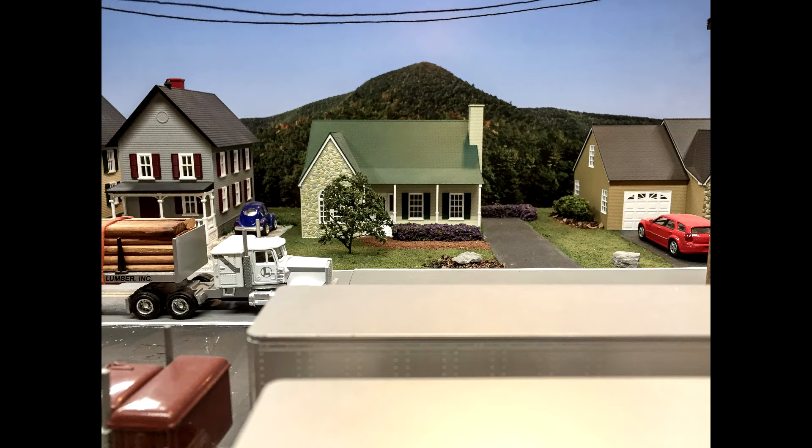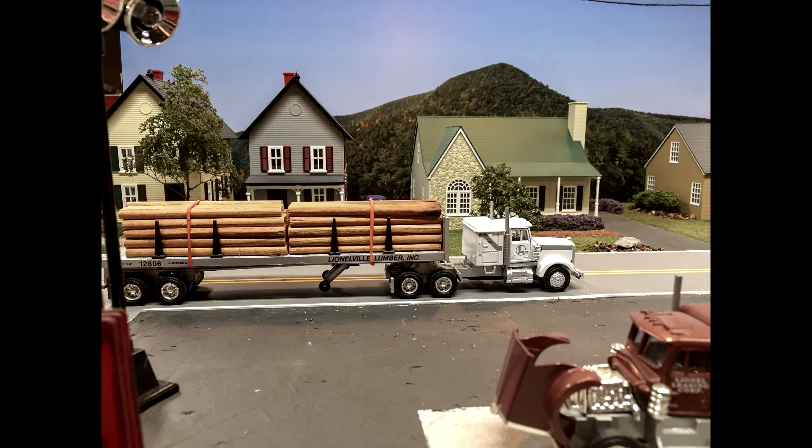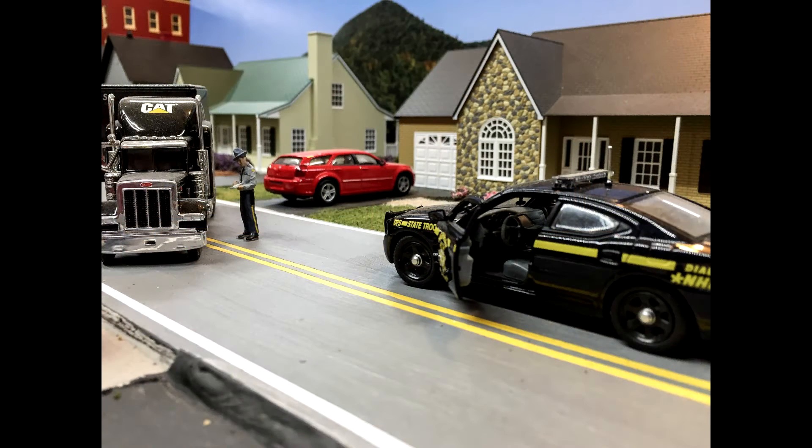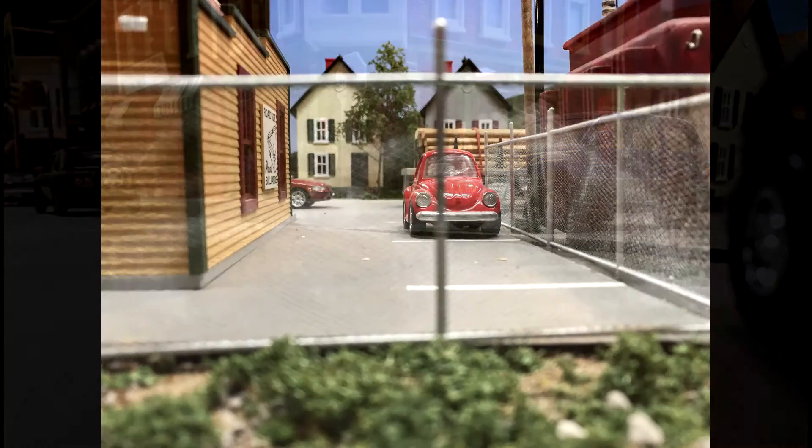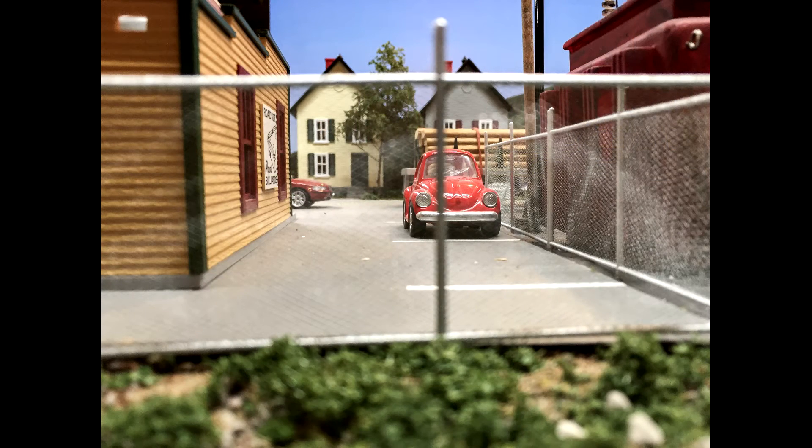I was just doing this to play and I really wasn't going to make a video of it, so not a lot of thought was given to it. I just threw the iPhone down on the layout at certain points and hit the button. Later I looked at them and thought some of them look pretty good, so I'll put them together, touch them up real quick, desaturate them a little to make them look more realistic, and post them.